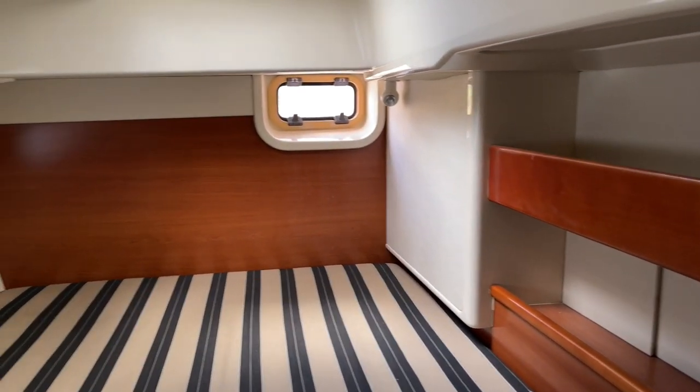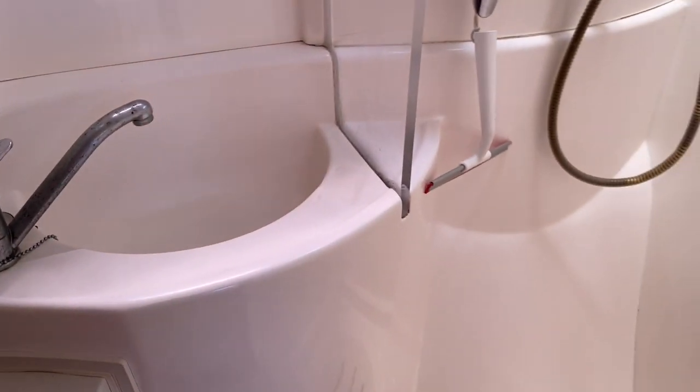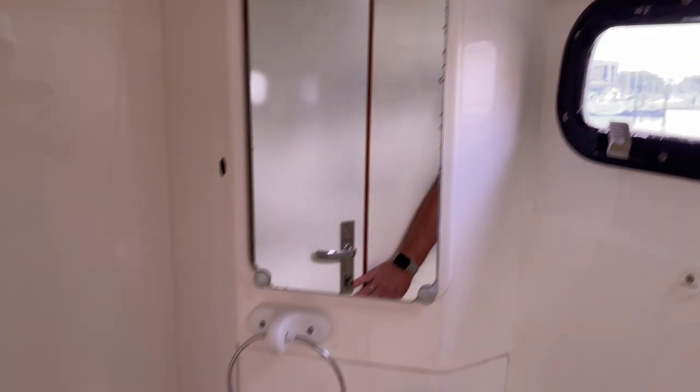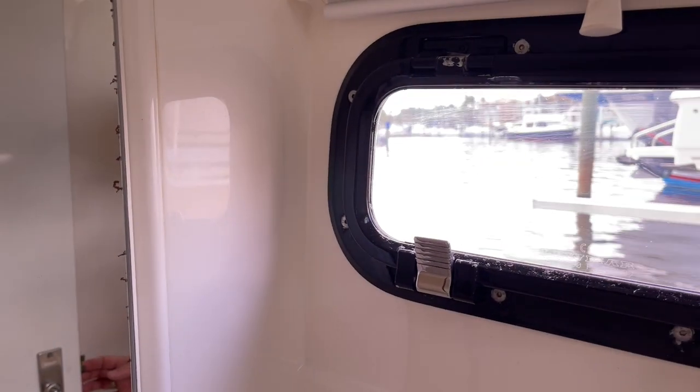This is the aft starboard cabin — plenty of storage, big and roomy for two people, a pretty good size hanging locker, and more storage down below. Heading into the head: we have our sink, a good size walk-in shower — we'll just walk in here and turn around to get a better feel — and your marine toilet. There's also a hatch up top for good ventilation.